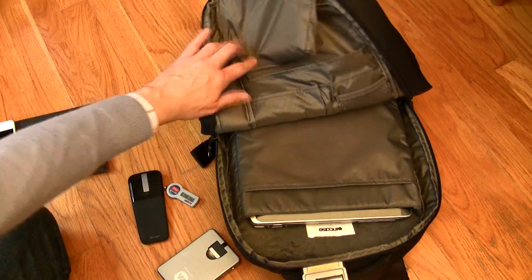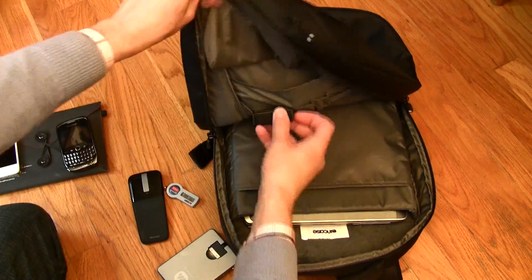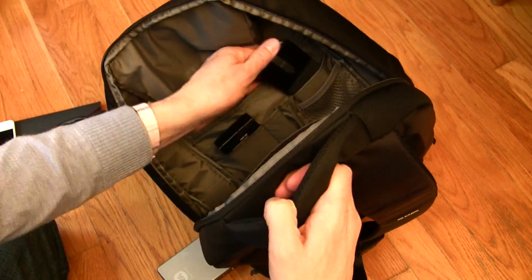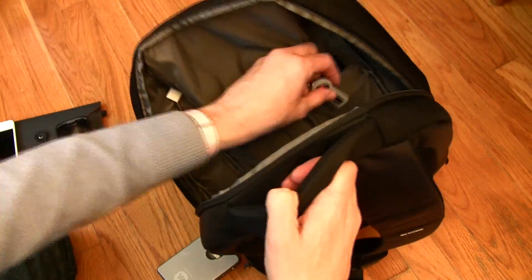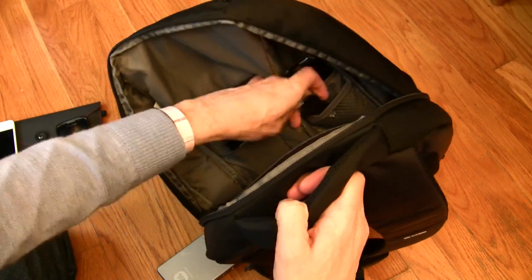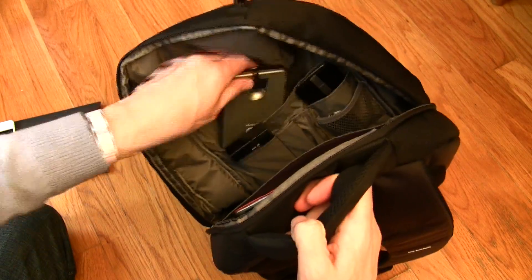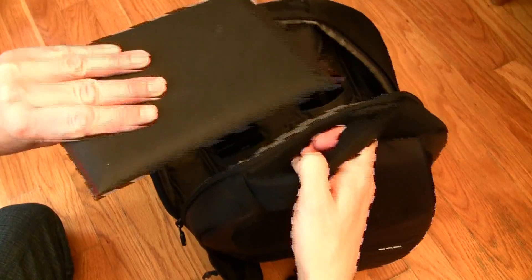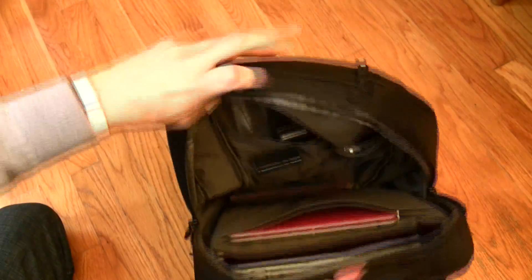I have my Air Card in some of the internal pockets along with my Arc Mouse and a key fob. There's lots of pockets. I also have a power charger — my MyCharge, which I'll go into later with another review — and then my BlackBerry PlayBook. There's enough room to put in some notebooks and other things, but this is just to give you an idea.